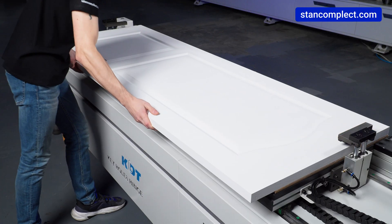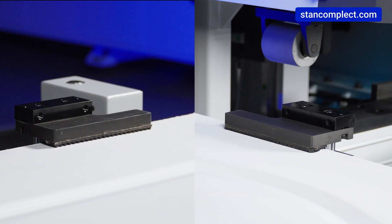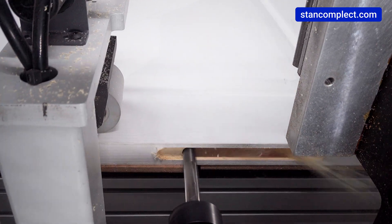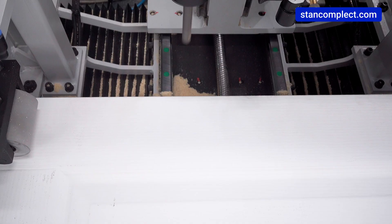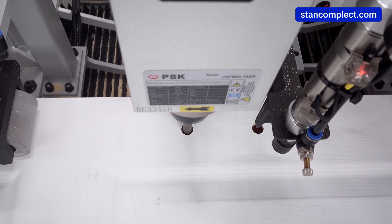Pneumatic clamps hold the door panel, preventing any unexpected movements during the working process. The depth of horizontal milling for the lock is up to 150 mm, and vertical milling depth is 65 mm, which allows performing different milling tasks.